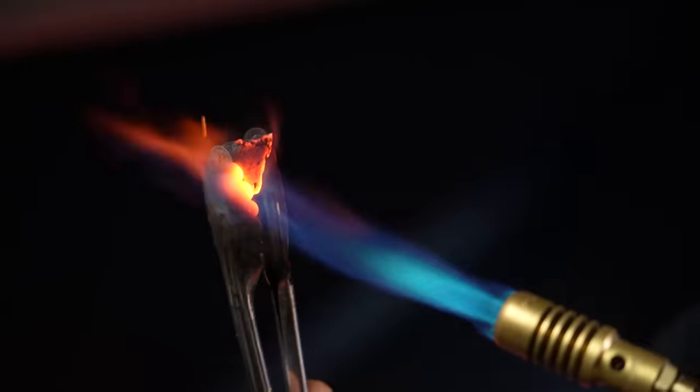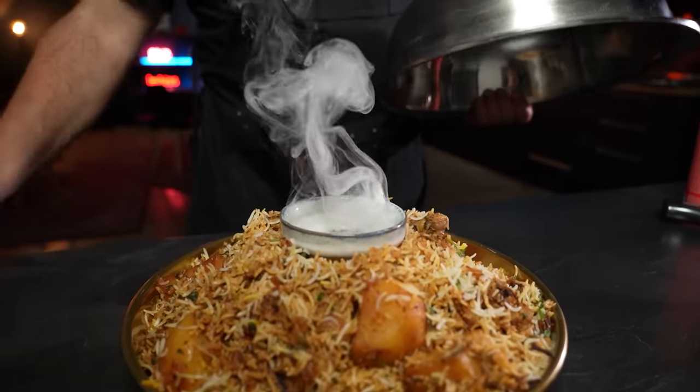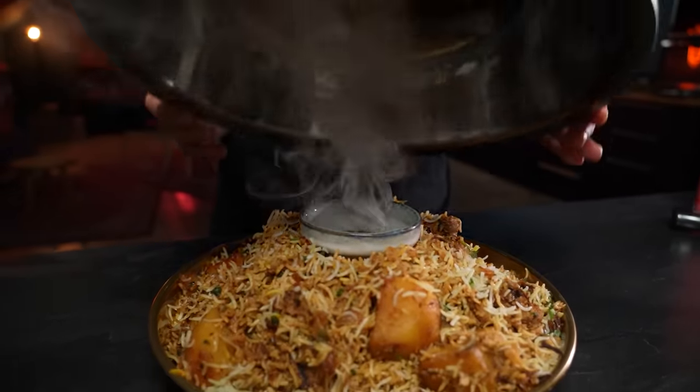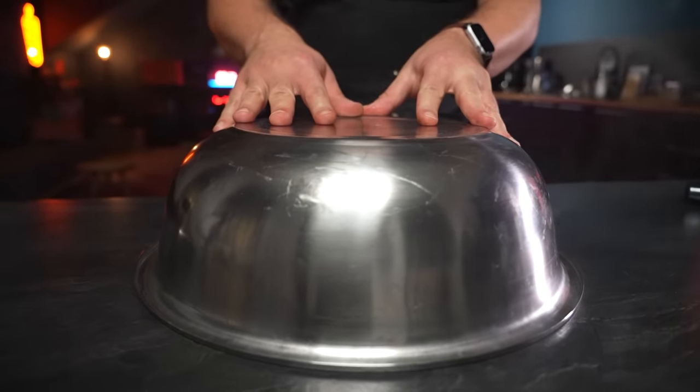Light the charcoal with a torch until it's glowing and hot. Then drop the charcoal into the melted ghee — it's gonna start smoking immediately, so be fast and cover it with an upside down bowl to trap all the tasty smoke. Let this sit three to five minutes, in which the biryani is going to absorb a surprising amount of smoke. I love this step — a lot of people do this to the meat while it's marinating, but I think it's much nicer to do it right at the end because this way your biryani really maintains all that smoke instead of it cooking out again.